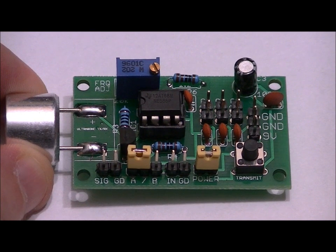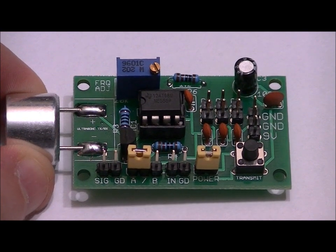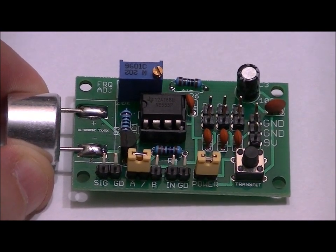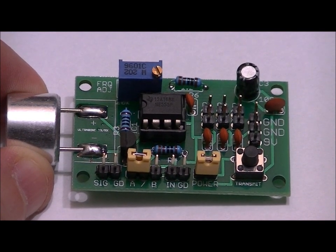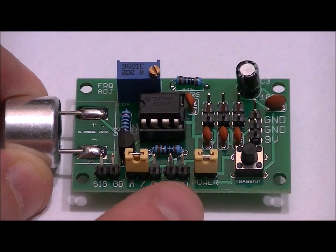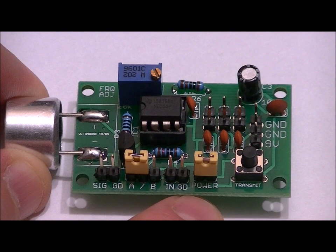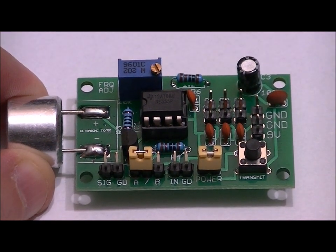Next we've got N and GND — a two-pin header. GD is ground. If we want to use our own sine wave or square wave to drive the transducer through the transistor, we can apply our own frequency here. Just connect your signal to N and the ground from your external signal generator to the GD pin.